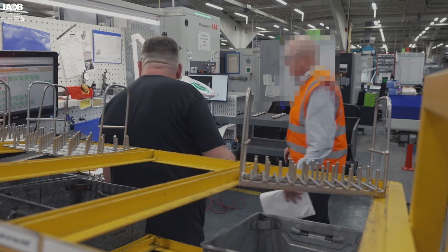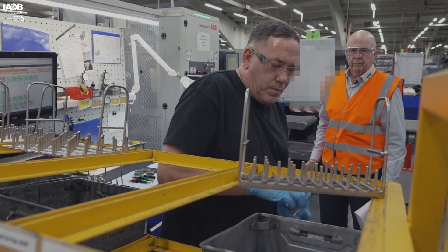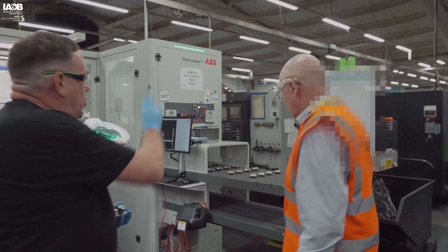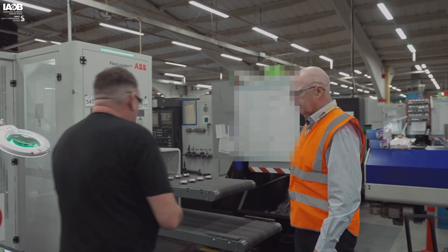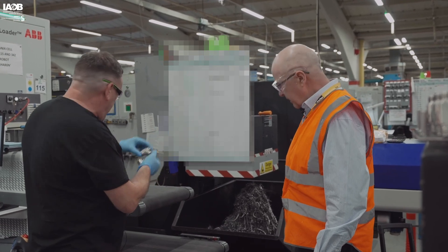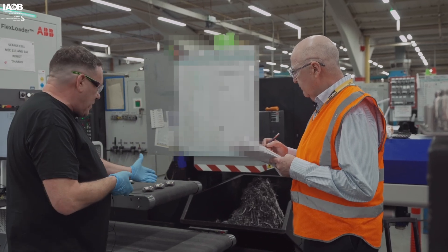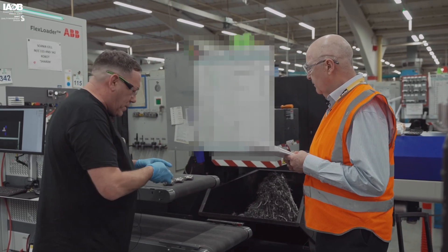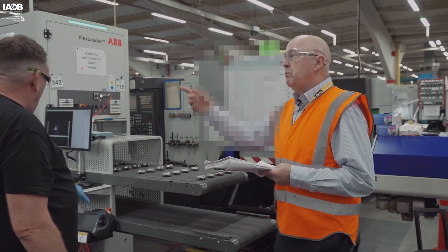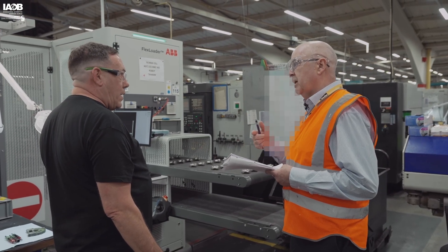I need another four loading onto there. Take four parts — the four parts is two for that machine, two for that machine. Load them up here. It's not an exact science, but just a bit of a space in between. And that's loaded. Can you take me through the process of checking the machine product?